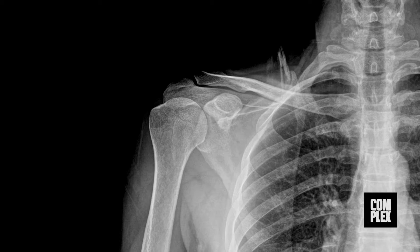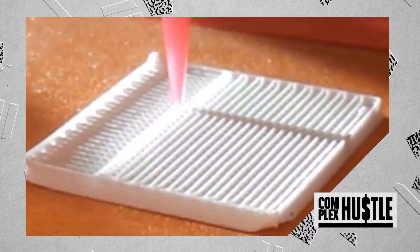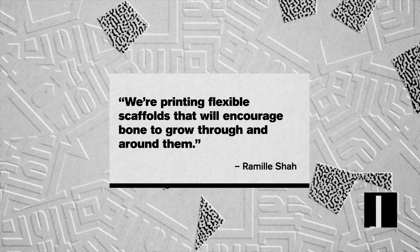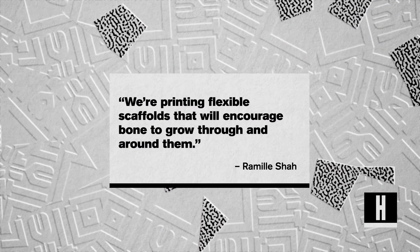Ideally, when a patient comes in with a broken bone, instead of going through painful surgeries or waiting for a custom scaffold to be made, he or she would just be x-rayed, and a 3D printer would immediately start printing the hyper-elastic bone. Ramil Shah, a material science engineer and co-author on the study, stated: "We're printing flexible scaffolds that will encourage bone to grow through and around them."